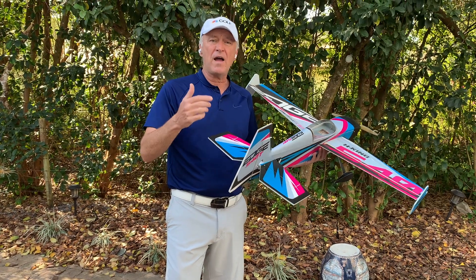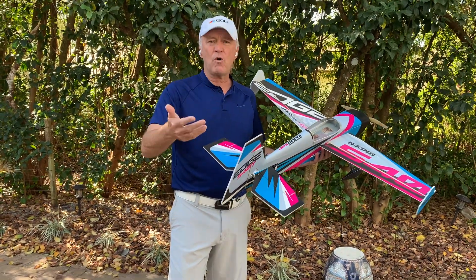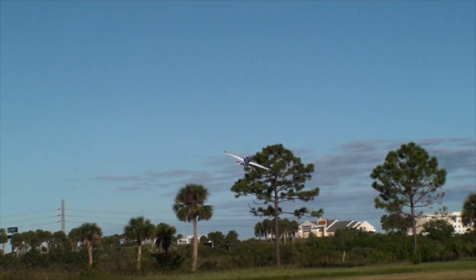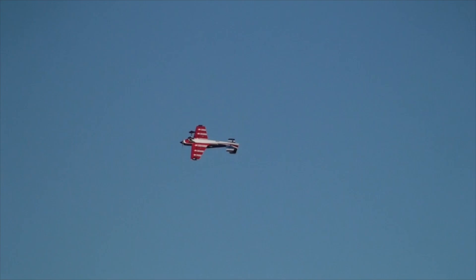I'd like you to learn how to do slow rolling maneuvers — single rolling circles, single rolling loops, long slow rolls. They're very difficult. Making a single rolling circle is like making a circle with an Etch-a-Sketch in three dimensions. You have to move all the controls simultaneously. It's so rewarding when you complete it, and it really transforms your flying because it gives you an understanding of what's guiding the plane more than anything you've ever done.